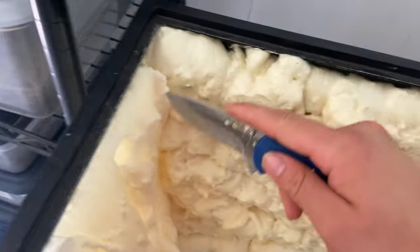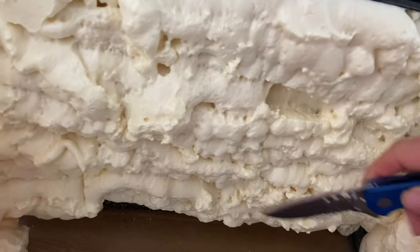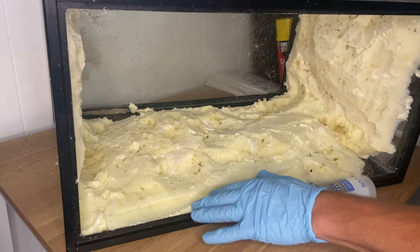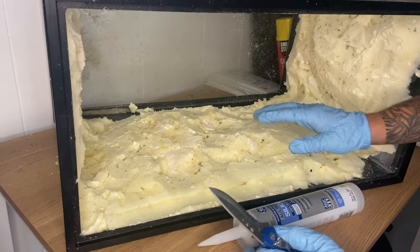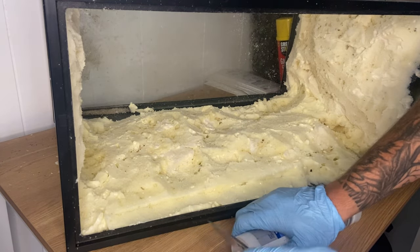We're going to carve every single shiny piece around the entire cage. It doesn't look the greatest — I'm not really the best at doing this part — but now we can begin getting all the silicone onto this texturized foam so that we can then add peat moss to it.